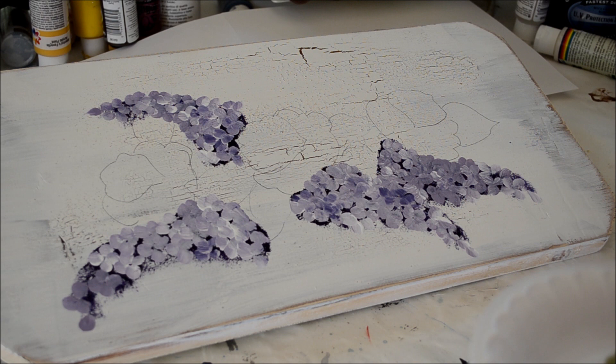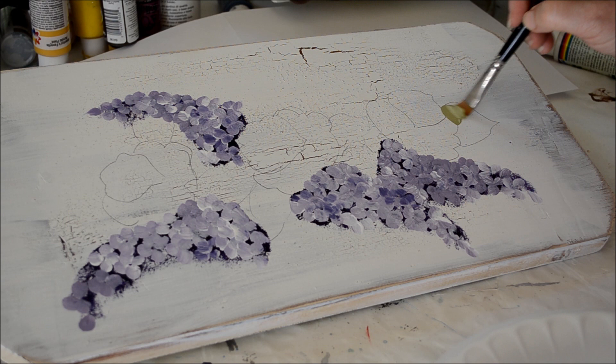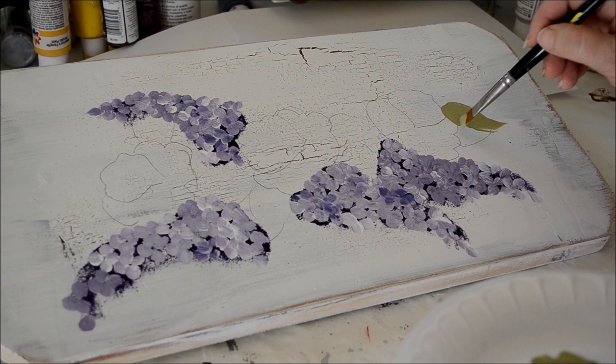I'll show how I undercoat the leaves. A lot of times I undercoat, sometimes I don't — it just makes them more opaque. I'm using a number 12 or low Cornell flat shader, 7300 series, and Americana celery green paint. I just make a scallop leaf, following the outline.